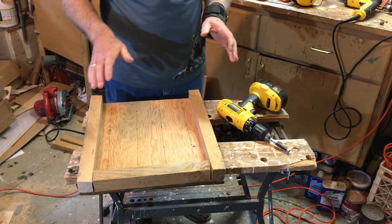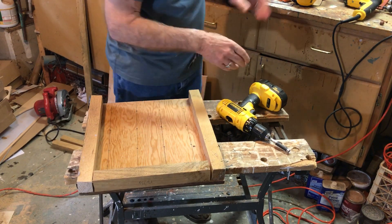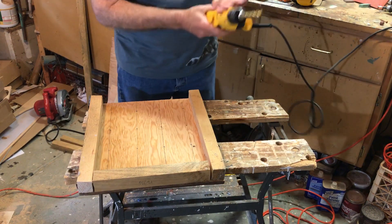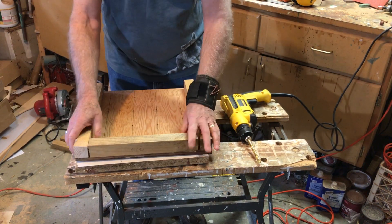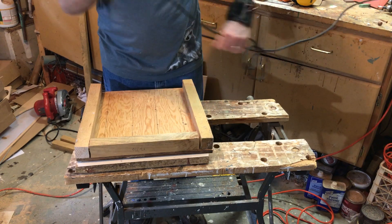The bottom needs to have 16 drain holes, three-eighths of an inch. The cutting pattern tells you where they need to go. I usually use a corded drill for this. It's a good idea when drilling to put scrap wood underneath — that'll reduce the amount of break-out and tear-out and make it less splintery. So now we just drill 16 holes.